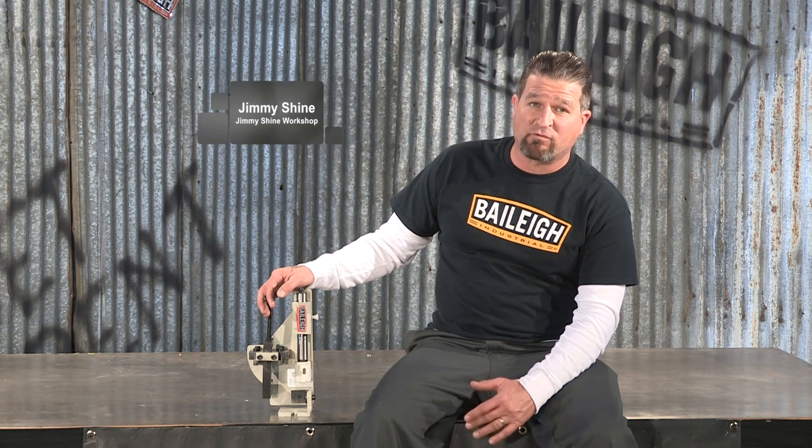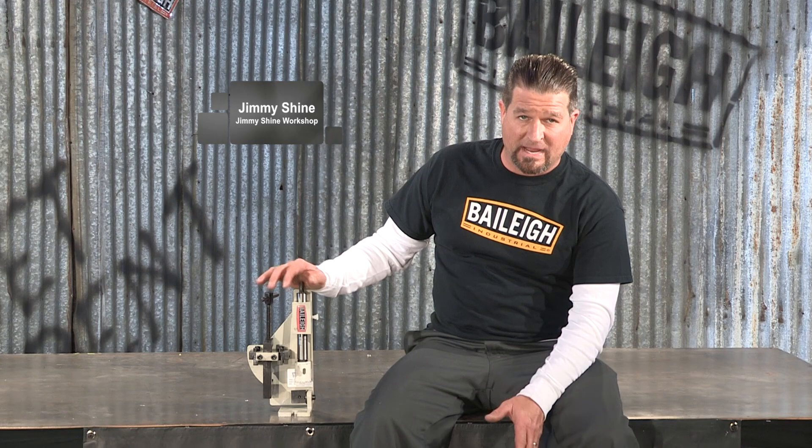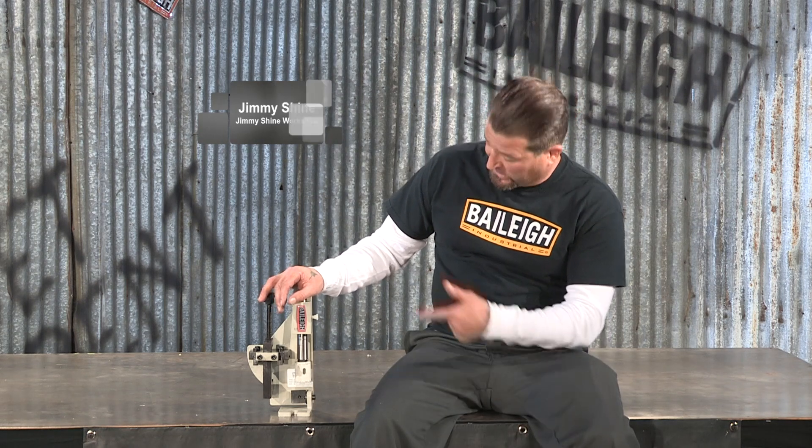At Bailey Industrial we sell a variety of different tube and pipe notching machines. This particular model right here is the TN210H.